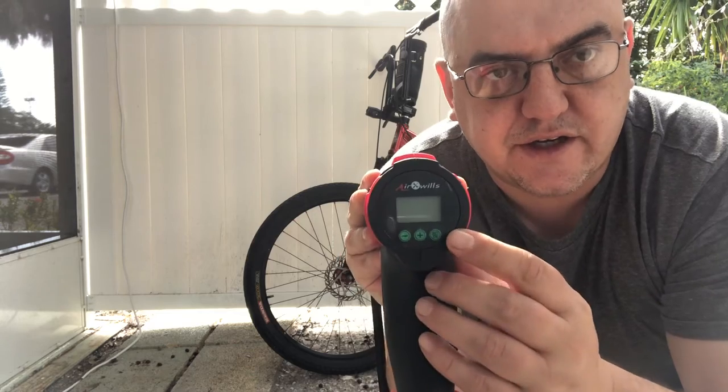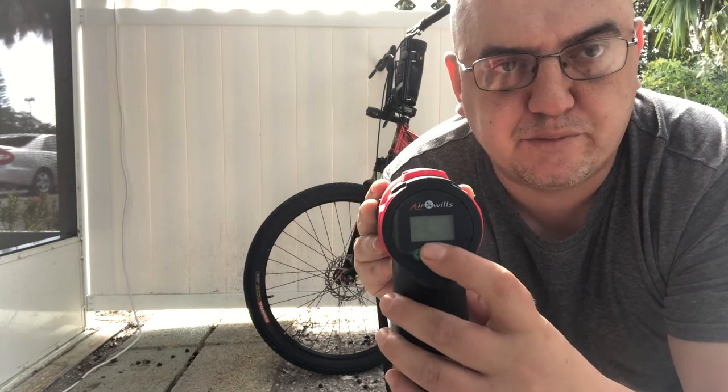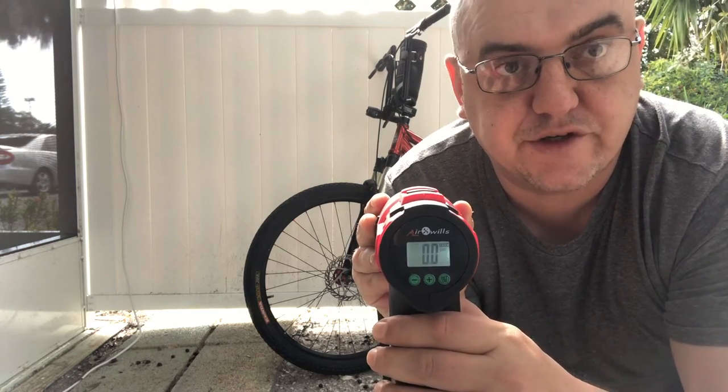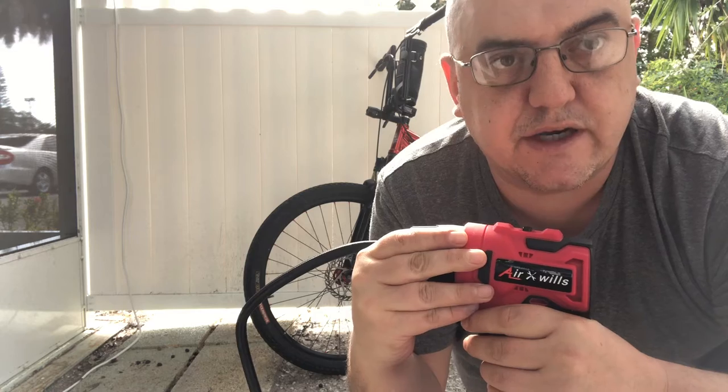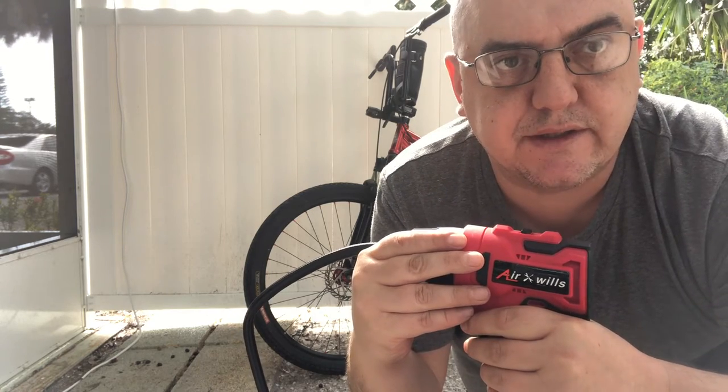Right here, as you can see, you can read the percentages and pounds per square inch, and it fills tires, air beds, air mattresses, and car tires.